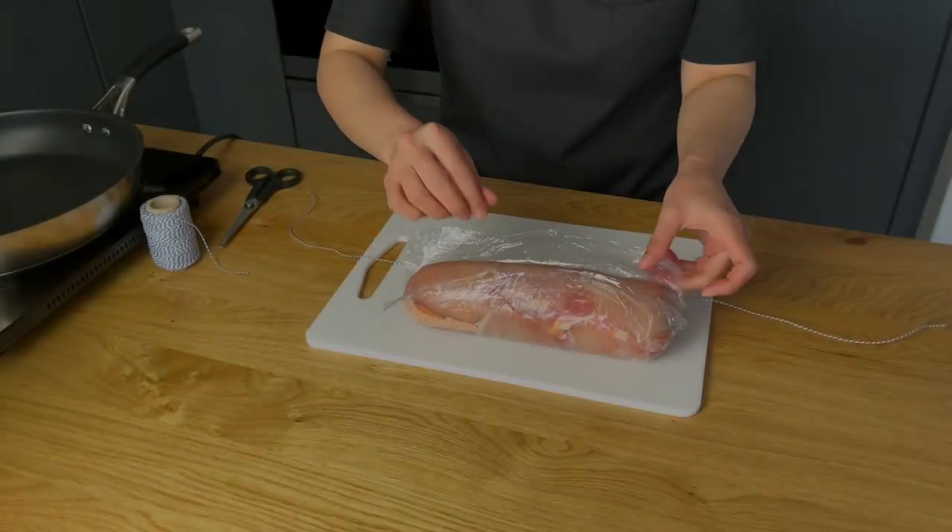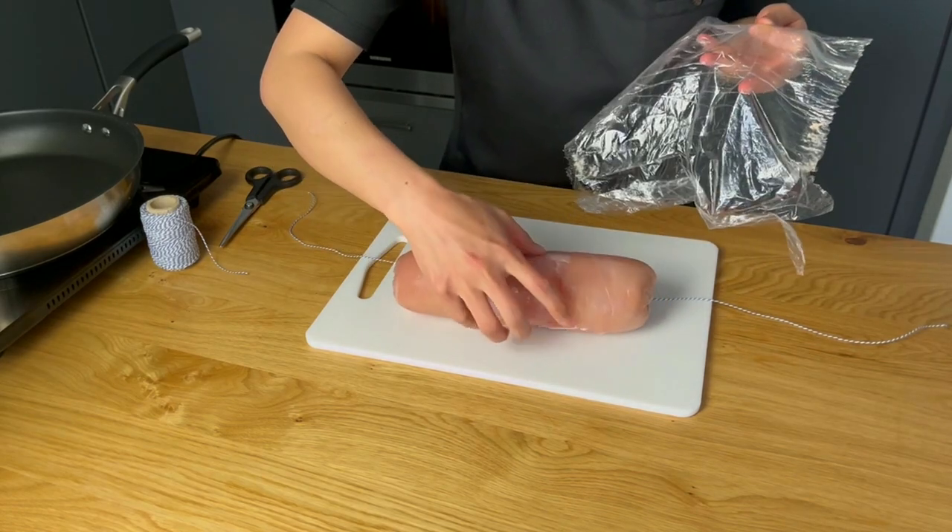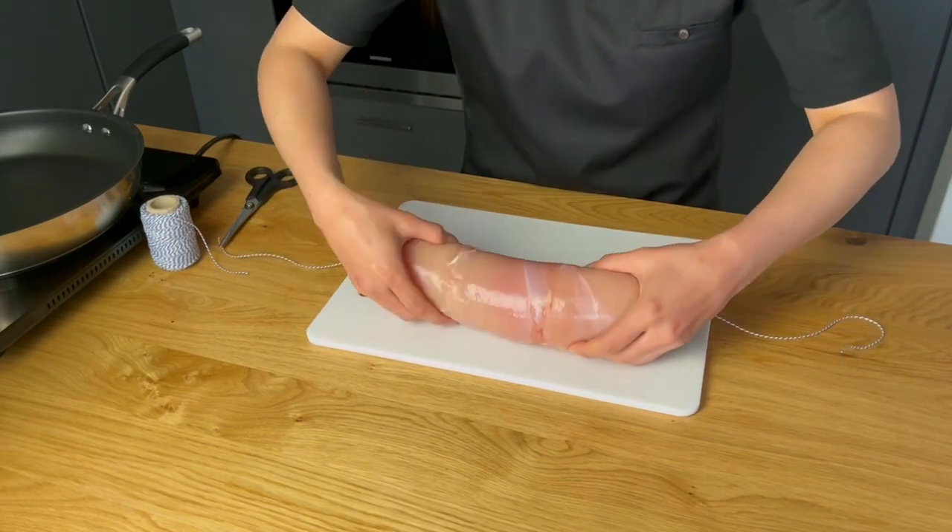Now that two hours have passed, carefully remove the plastic wrap from the rolled chicken and use kitchen string to tightly tie up the roll.